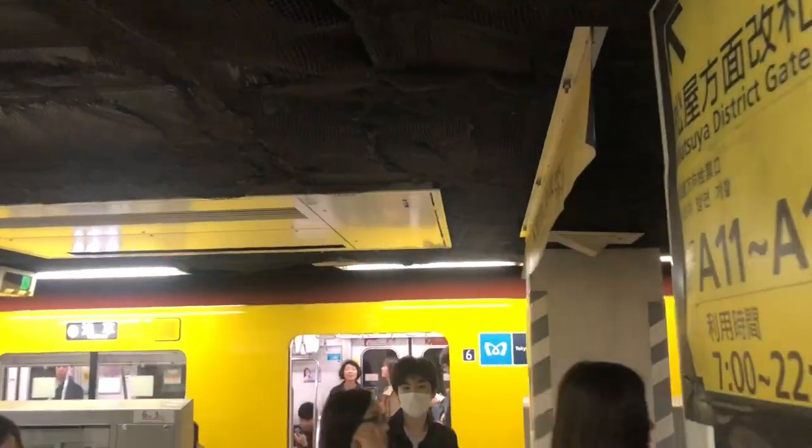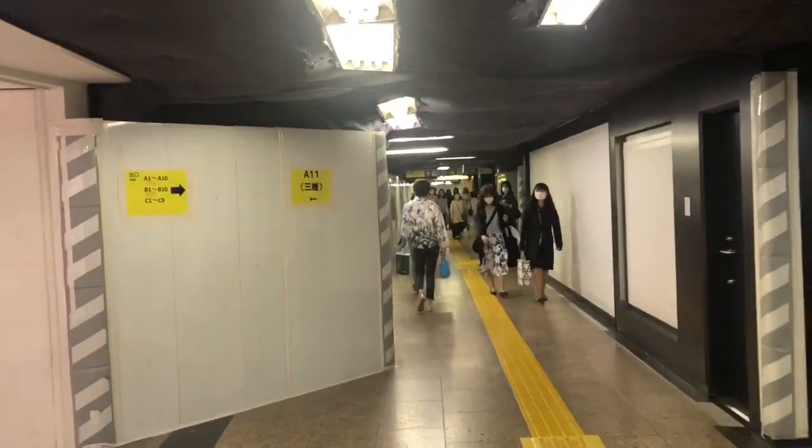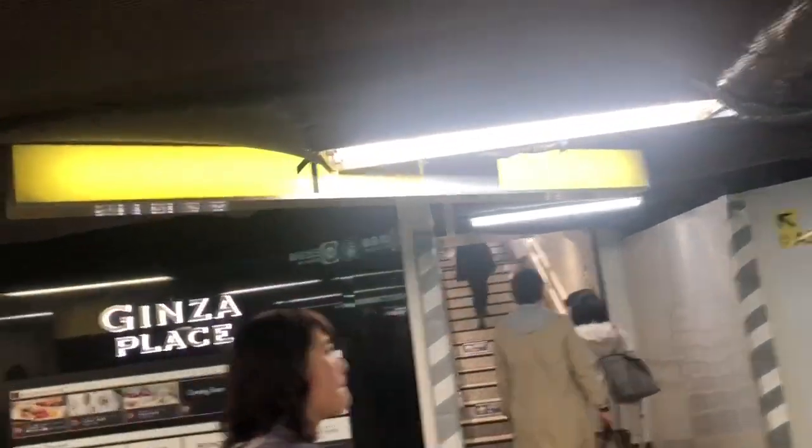Typically on the phone app it's also going to show which exit you're going to need to take — like this one has A1 through A12. So just make sure you take the right exit and that will take you towards your destination. And yeah, that's it — I've made it to Ginza, which is where I wanted to be.